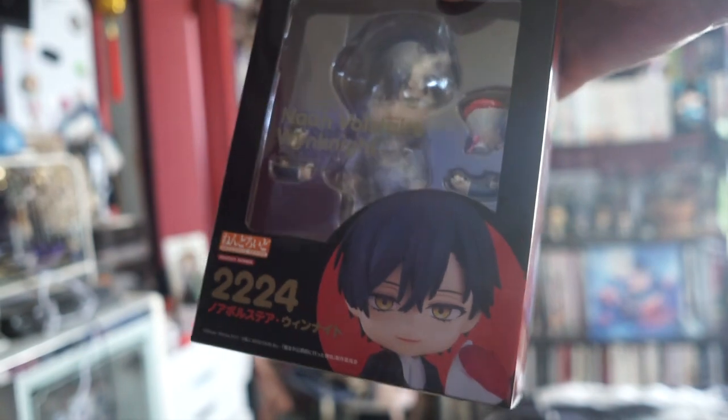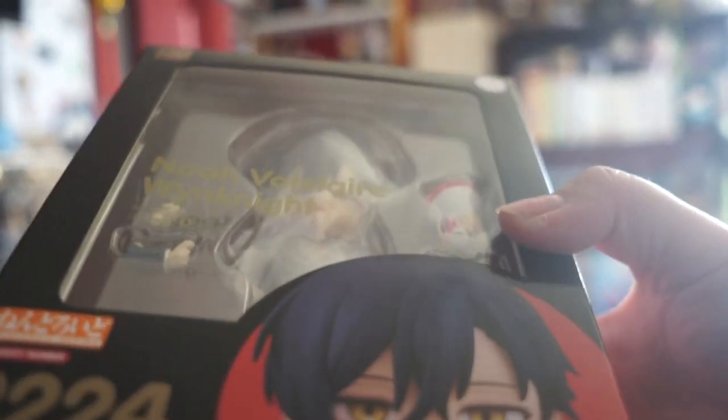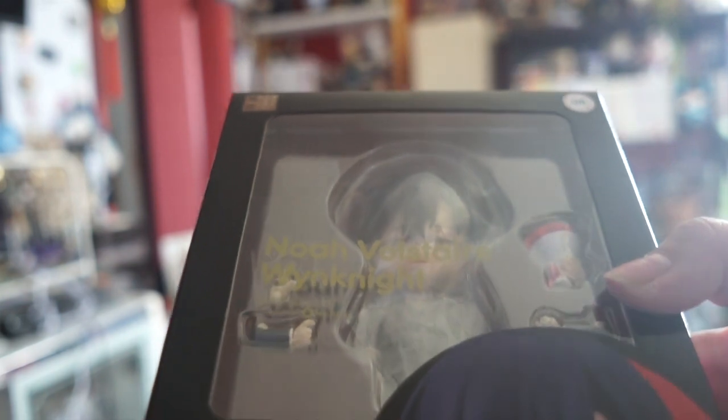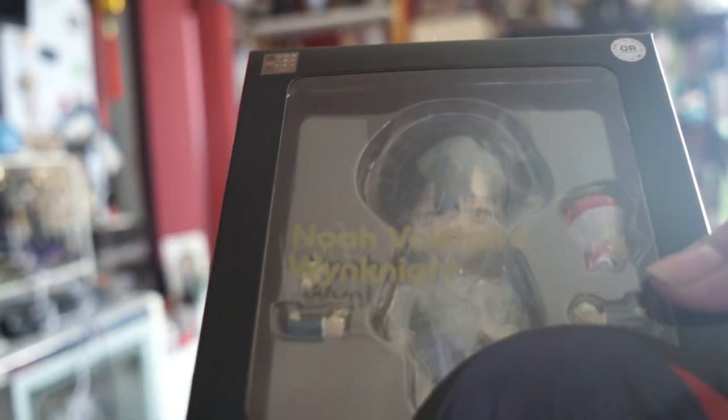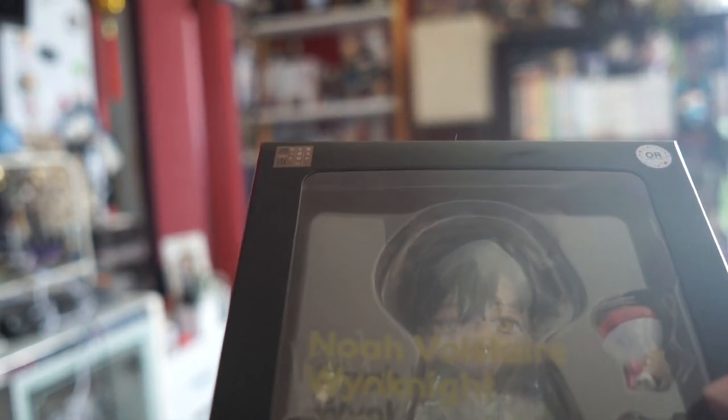Next up is an order from AmiAmi — this is Noah from the manhua 'Into the Duke's Mansion.' It's a very cute isekai manhua and I watched the anime too, but I like the manhua better. I still need to unbox all my nendoroids because my Marius is still in his box. I have to restrict my figure buying now because I'm running out of space, but these are figures I ordered a long time ago. I might do a review on Noah since I don't think many people have him.